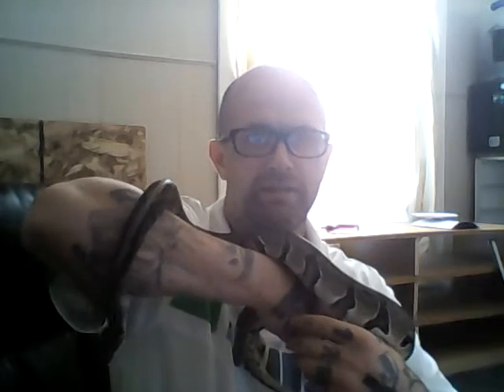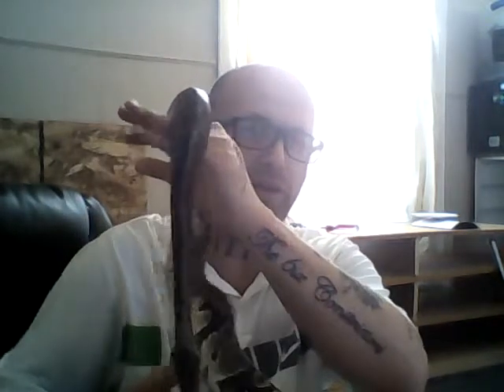Really nice snake. She has some stuck shed, so I'm going to give her a bath today to help get that off of her. You can see there's a retained eye cap too — one of them on her one eye. We'll get that off by giving her a bath.